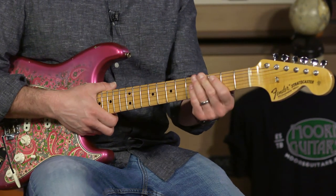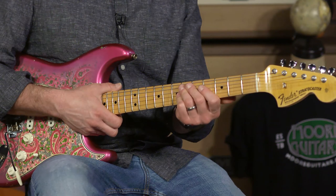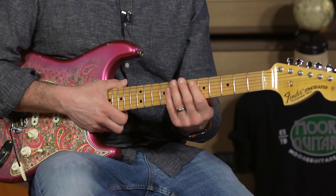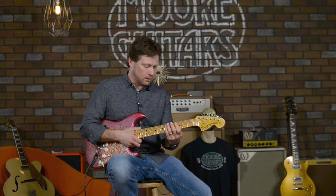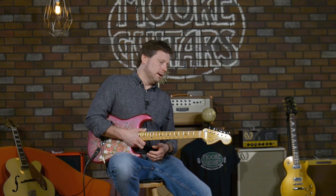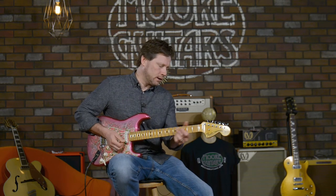The other thing is this is a 63 Strat-style C neck. I haven't played a ton of these, but it feels really good. I'm not a big fan of great big necks or real thin necks. This is right in between — I'd err to the side of thinner than thicker. If you're thinking Les Paul or old Strat, you know how big those can get. This is leaning toward thinner rather than thicker on the neck.